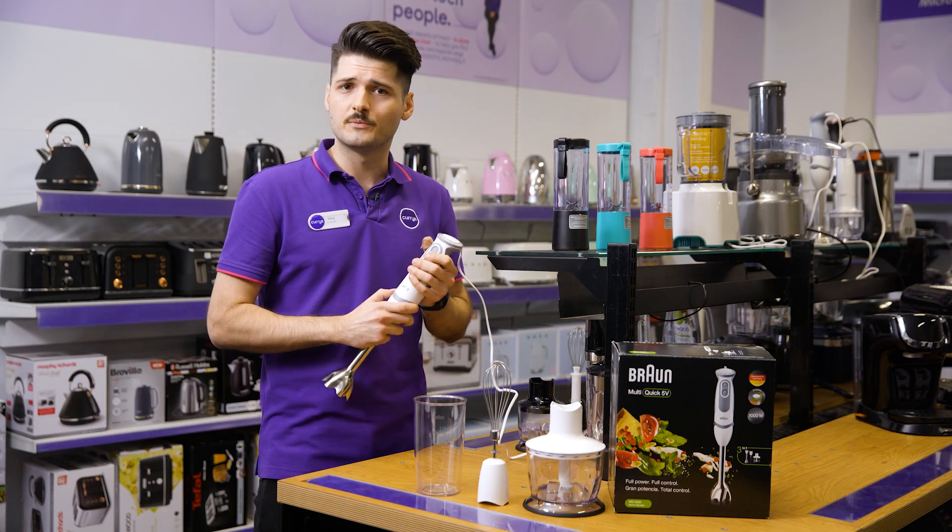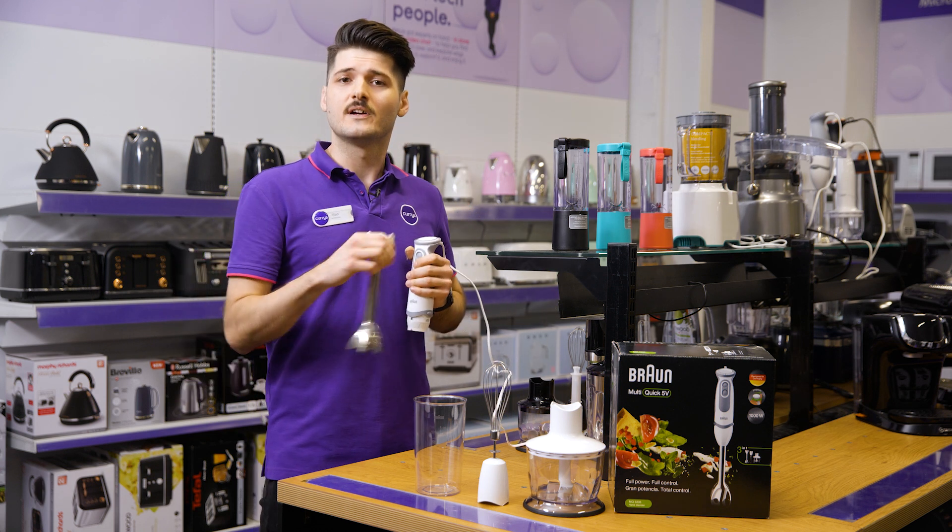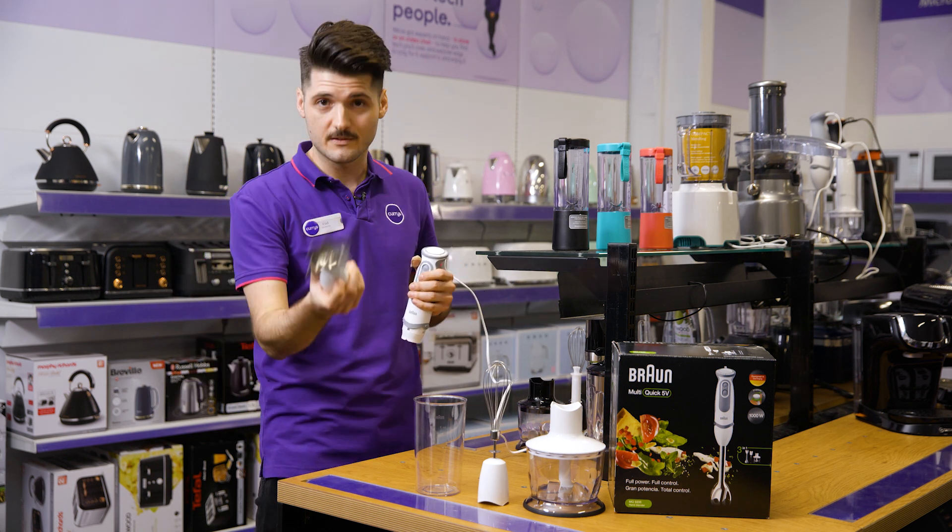Plus, once you're done with all the food prep, all of the accessories are dishwasher safe, saving you a lot of time and effort.